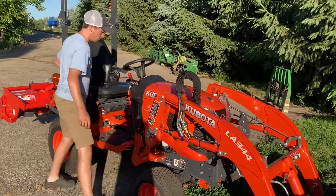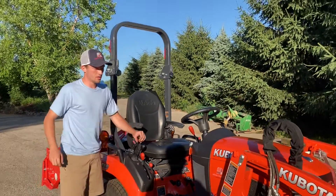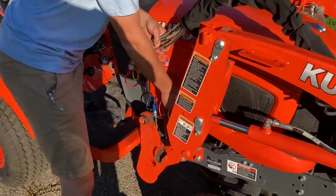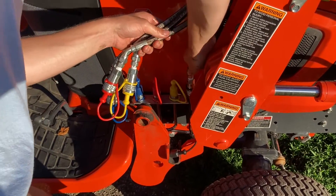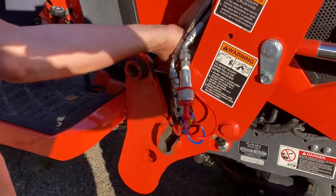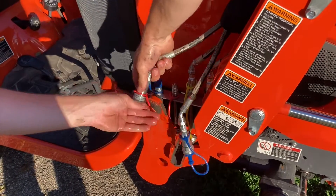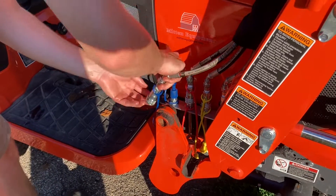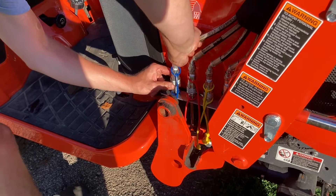We've got everything switched over. I'm just going to make sure there's no pressure on the loader valve, and then we can put these on just like you would any other tractor on the market — each color goes to its pair. These are a little bit more time-consuming and messy to connect and disconnect, but I would much rather deal with these than something that persistently leaks.